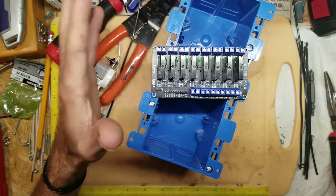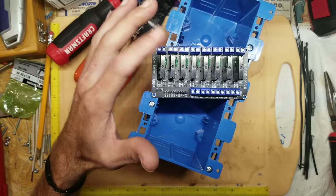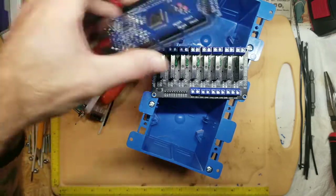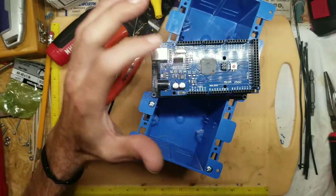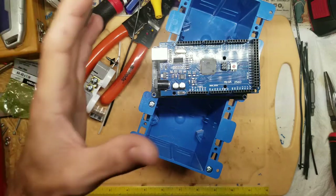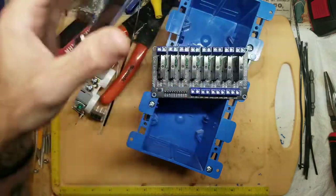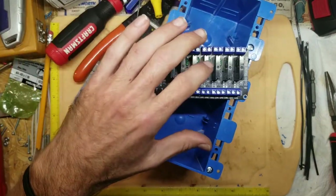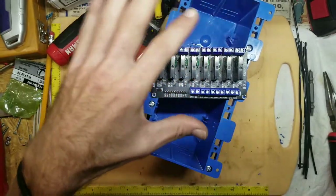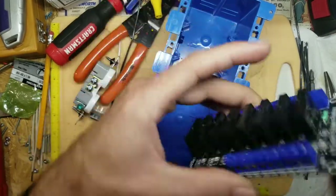If you get them off eBay from China, they'll take about two to three weeks to arrive, so order them now. You can get them from US sellers on eBay for a bit more, and you'll get them quicker. The Arduinos are similar — US sellers have them here and there but you'll pay more.